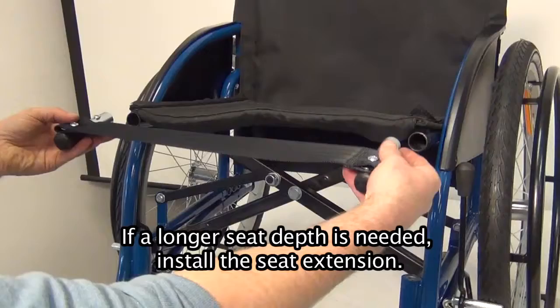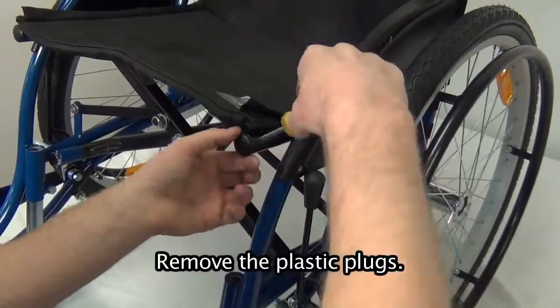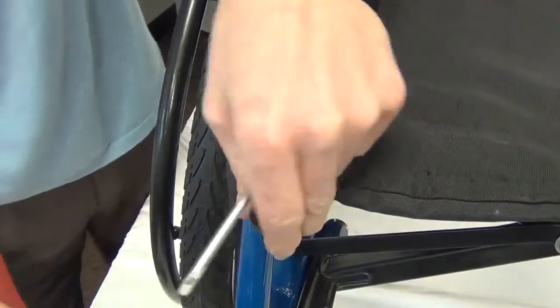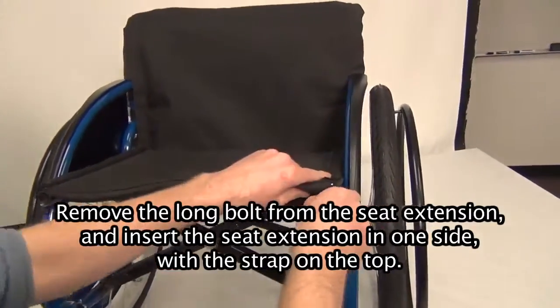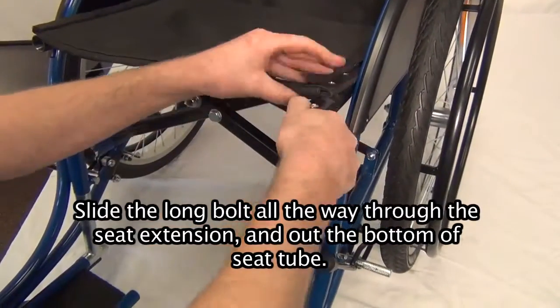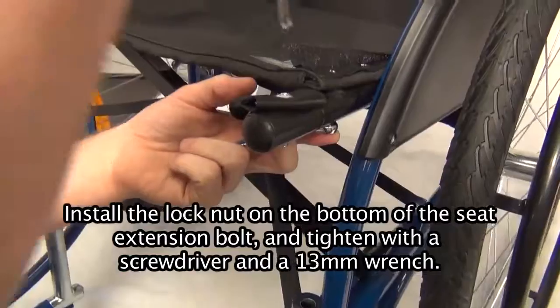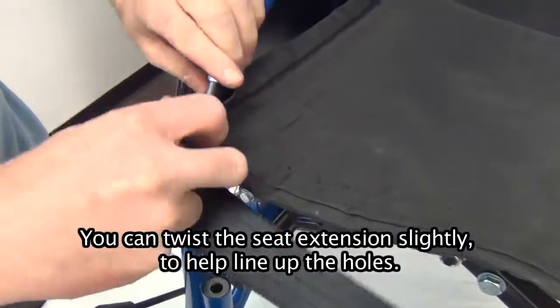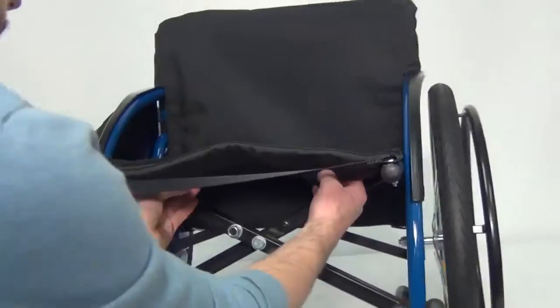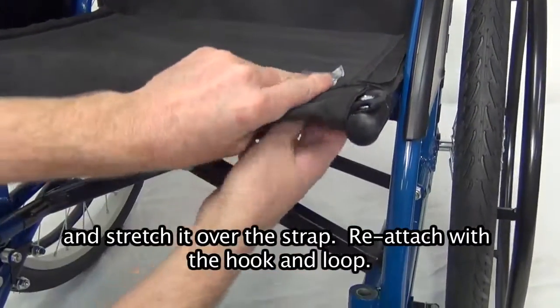Special adjustment — seat extension. If a longer seat depth is needed, install the seat extension. On both sides of the seat, remove the front bolt in the seat with a Phillips screwdriver — it is under the hook and loop. Remove the plastic plugs. Remove the long bolt from the seat extension and insert the seat extension in one side with the strap on top. Slide the long bolt all the way through the seat extension and out the bottom of the seat tube. Install the lock nut on the bottom of the seat extension bolt and tighten with a screwdriver and a 13mm wrench. Fold the chair slightly and install the second seat extension. You can twist the seat extension slightly to help line up the holes. Finally, open the seat fully, detach the flap of the seat fabric from under the seat, stretch it over the strap, and reattach with the hook and loop.